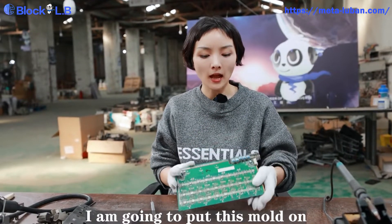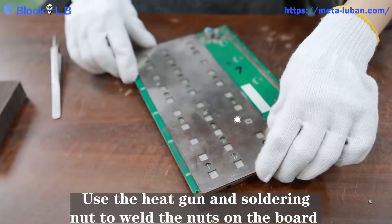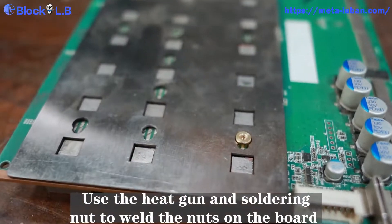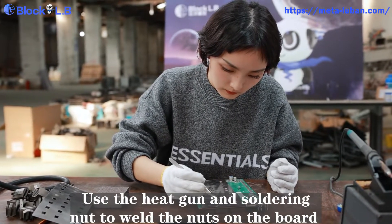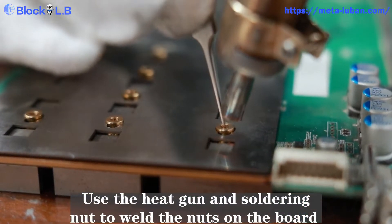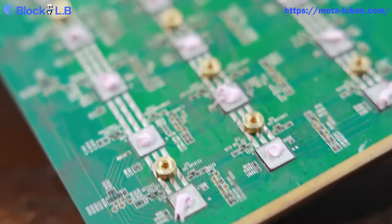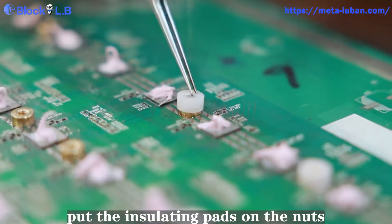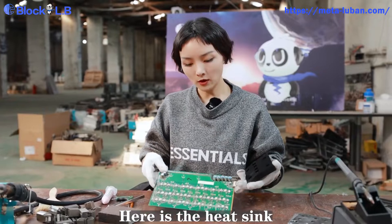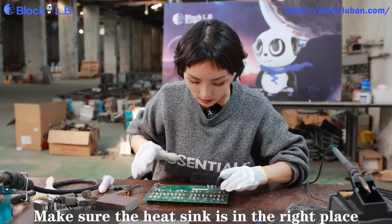Now it is all cleaned up and I'm going to put this mold on and weld the nuts on it. Here we go — all set up, and here's the heat sink. I'm going to put it right there.